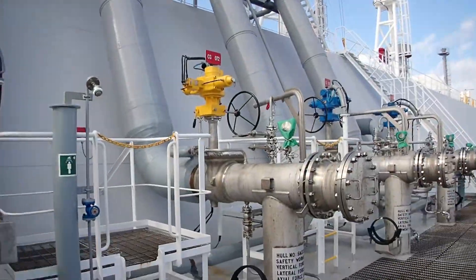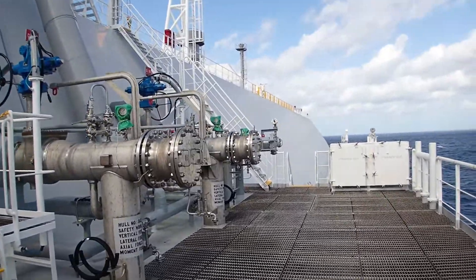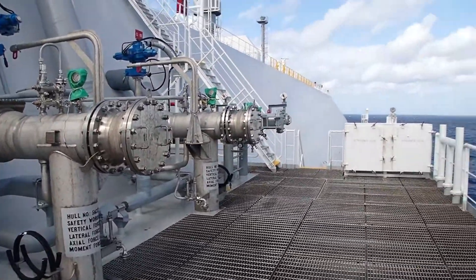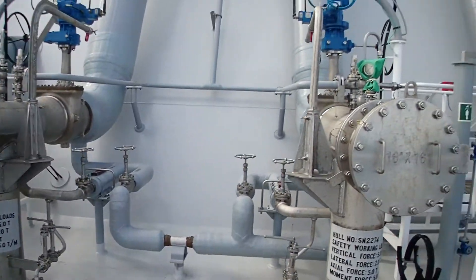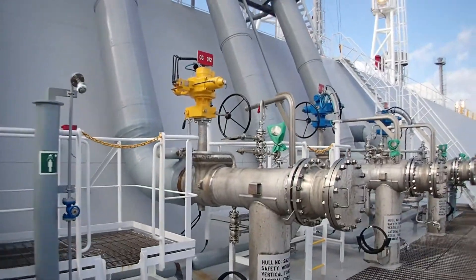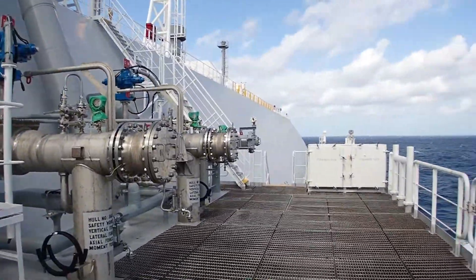Upon completion, we will reset the system and then we will close the manifolds, purge them with nitrogen, and wait until we go to port. These tests have to be conducted at least 48 hours prior arrival to ensure that the system is operational.